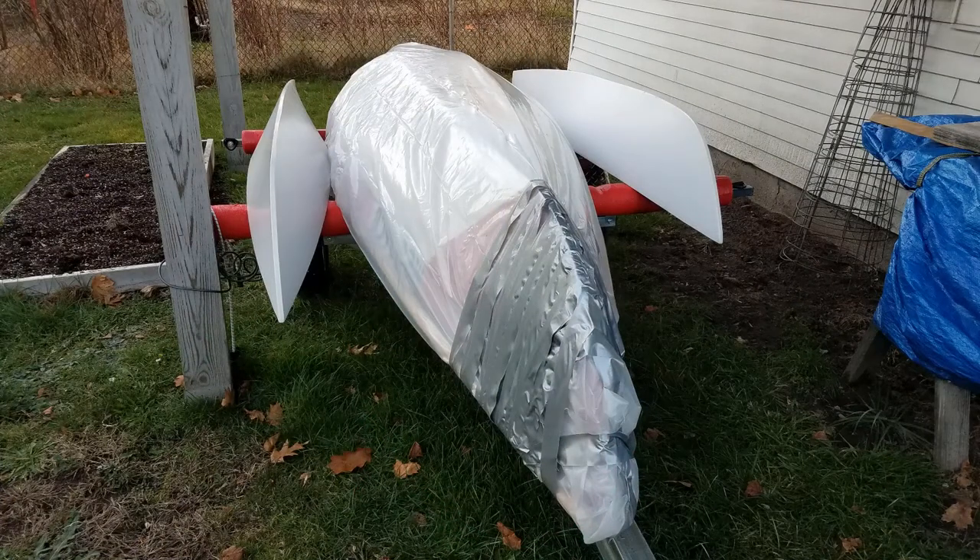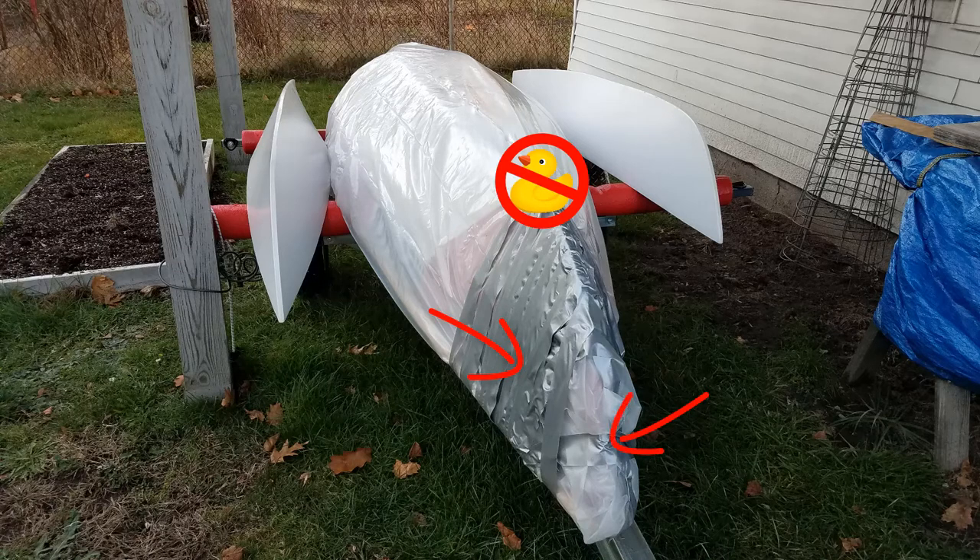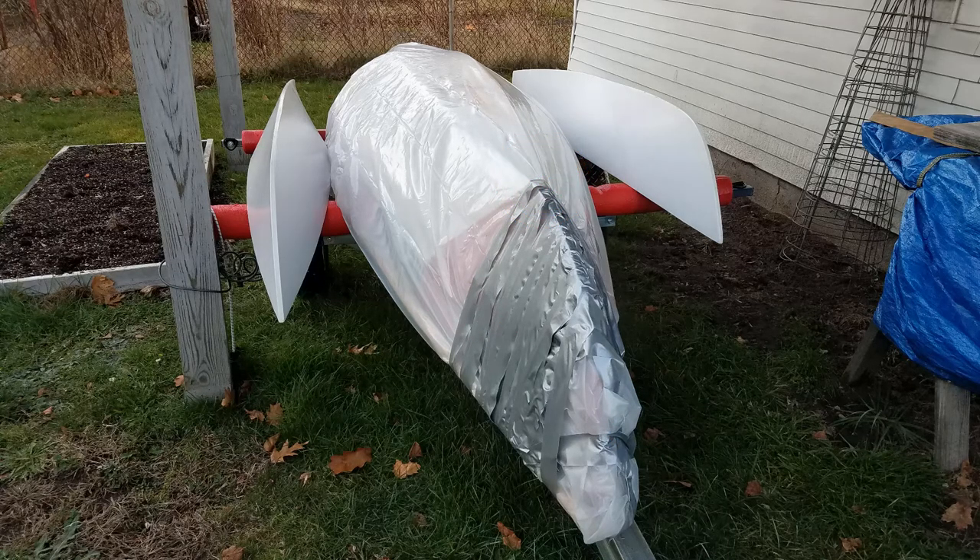Anyway, I did almost finish. I'll show you this picture — I did wrap the canoe, however the duct tape was terrible. I wrapped it around and around and it wouldn't stick to the plastic very well. It would hardly even stick to itself. I need to go out and get some new duct tape or something that might stick to this plastic even more.